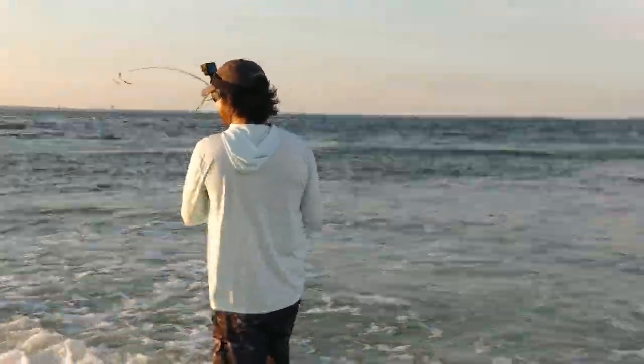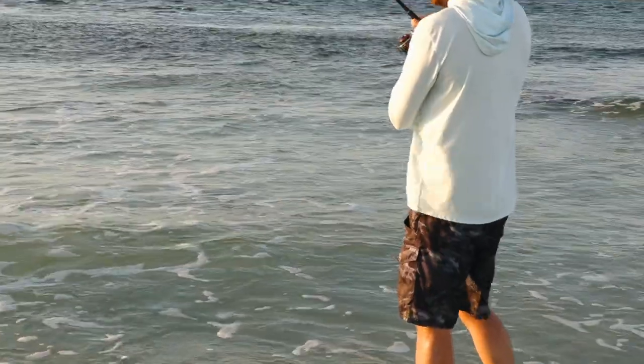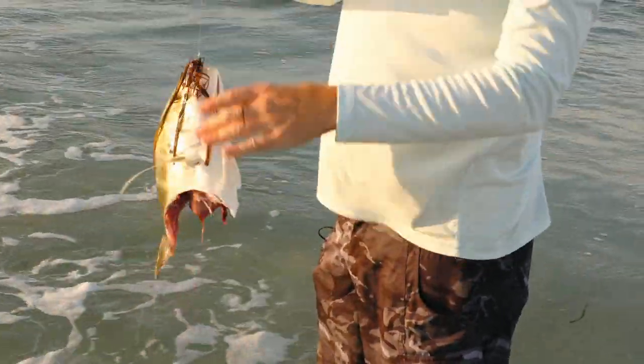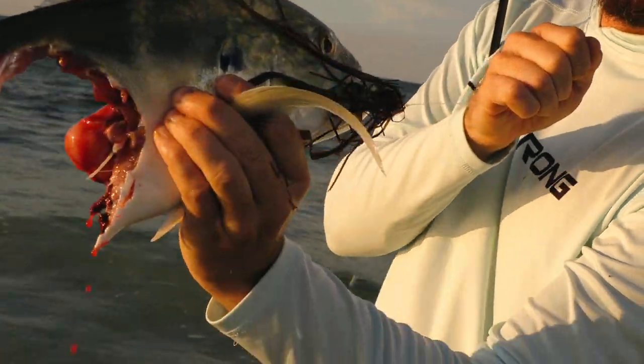Big jack. It is a jack, isn't it? Half a jack. You think there's any sharks out here? Yeah, that's a big jack too, dude — there might be some sharks out here. Holy smokes. That explains why it's not fighting. That shark destroyed that thing.